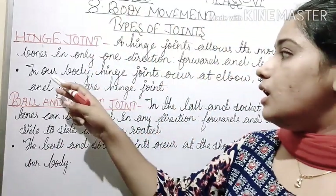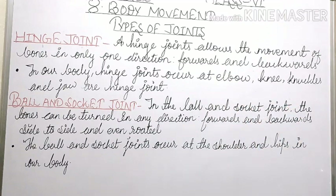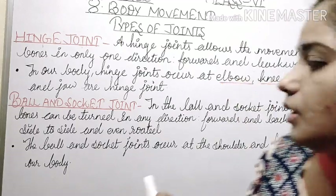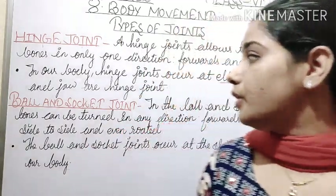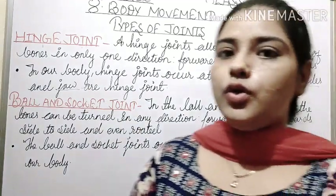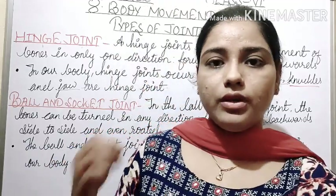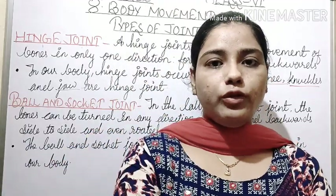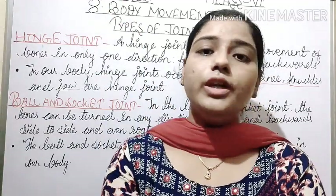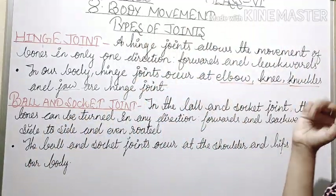In our body, hinge joints occur at the elbow, knee, knuckles — knuckles means the bones of fingers — and the jaw. So in our body, the hinge joints occur at the elbow. Your elbow moves in one direction. If you want to move it to the right direction, this is your hinge joint. You can also see the knee — it moves in one direction.